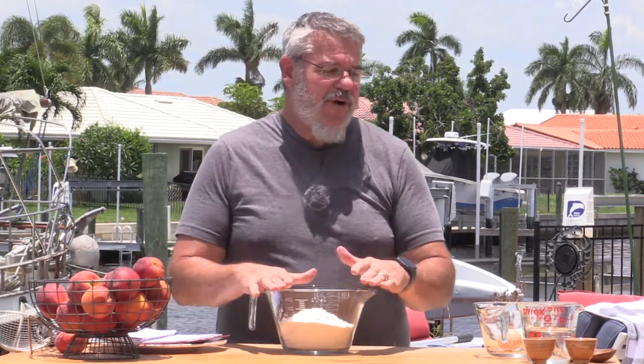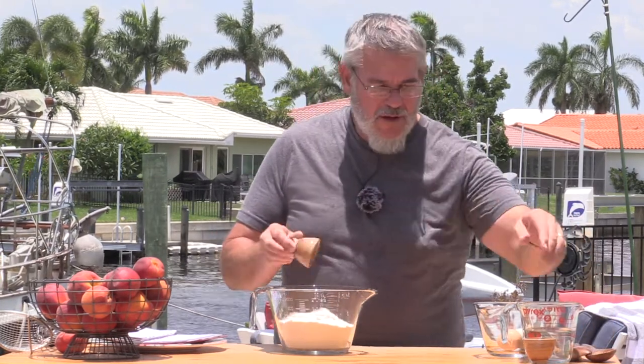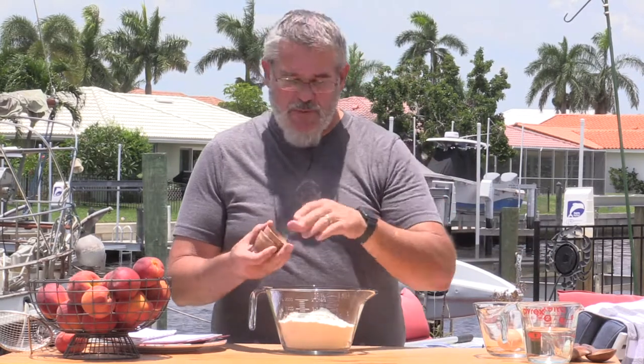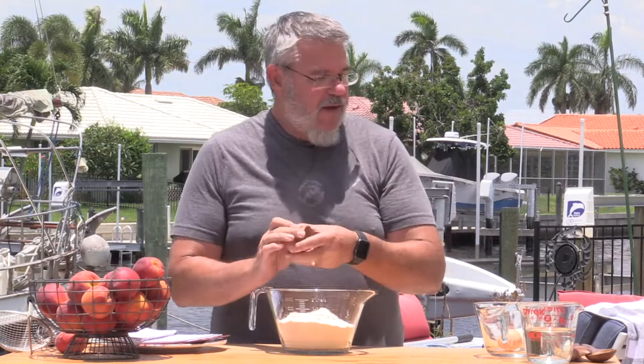We're going to need a big pot of boiling water because we're going to be boiling these dumplings. I've got that going on the side burner of the grill. We need peaches — you want nice ripe peaches. If you can get the ones where the stone comes out really easy that's even better. For our dumplings we're just going to use three and a half cups of flour, one tablespoon of salt, and one and a half teaspoons of baking powder — powder, not soda.